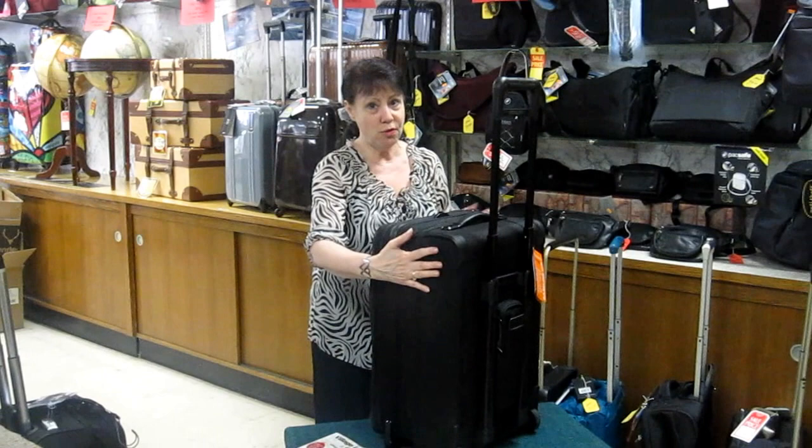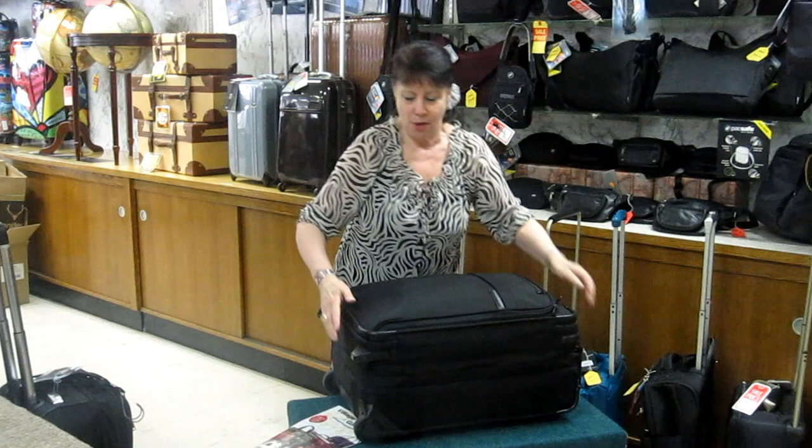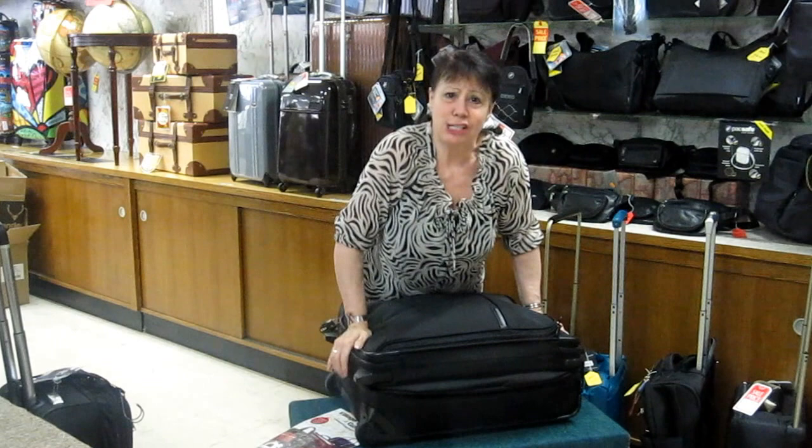You saw everything that I've packed in here, and you know this will not fit the template at the airport. So what makes this so fabulous? We're going to compress the bag down — it actually ratchets smaller.